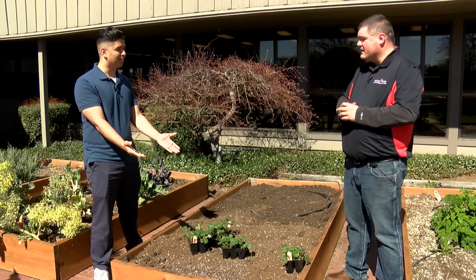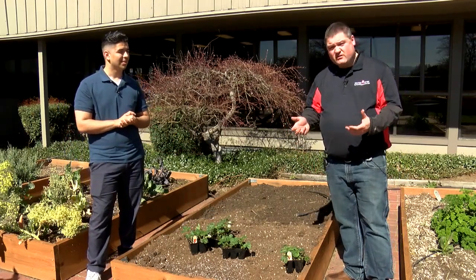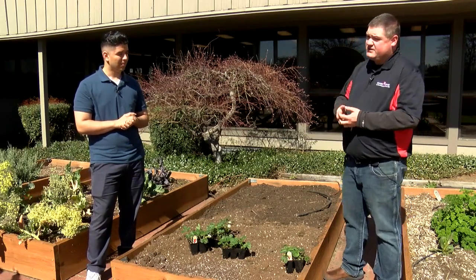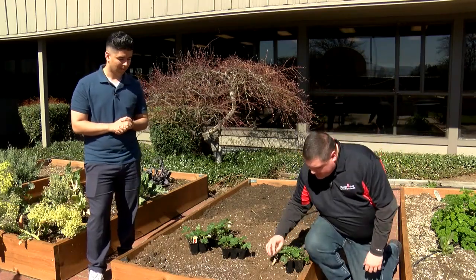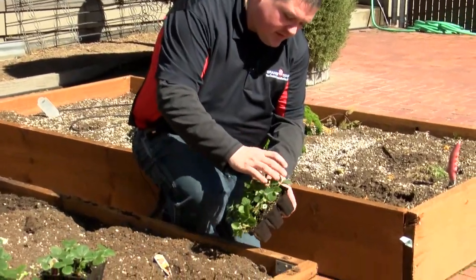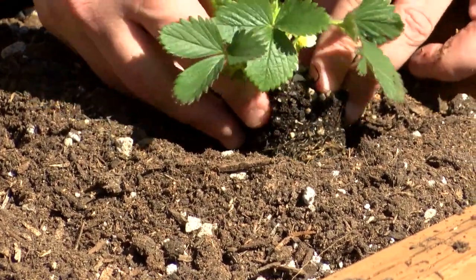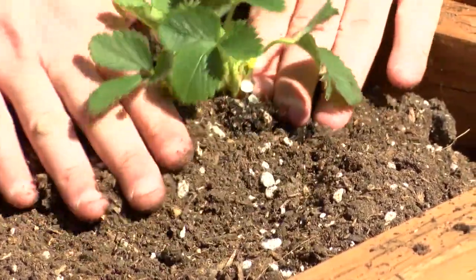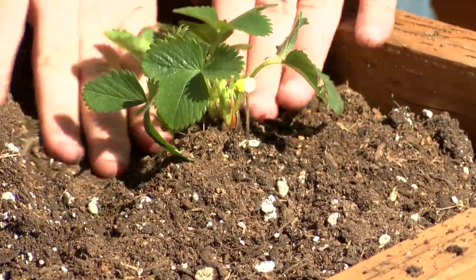Awesome, and then how do we plant them? Most of them you're gonna see in a store are gonna come in a six pack or a four inch. Earlier in the season you can also get a bare root, but it's really simple — you're just gonna pop these little guys out. You want to make sure that you're planting flush with the soil level, just getting your soil around it and patting it down so that it's right at that flush level.